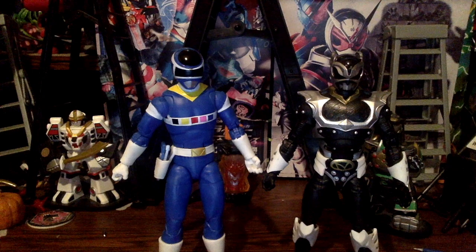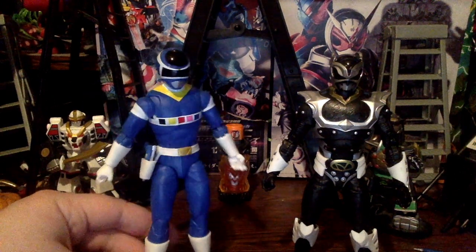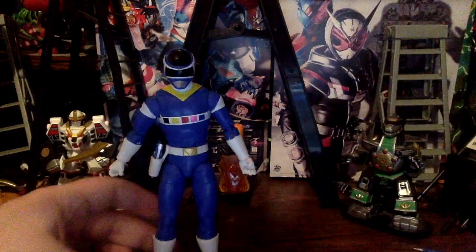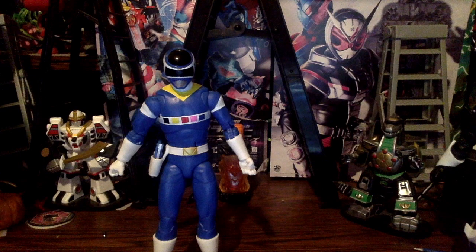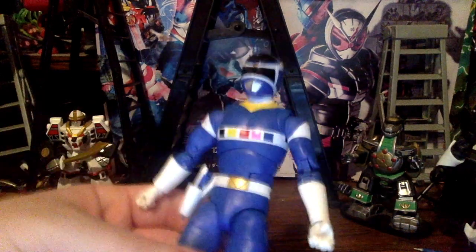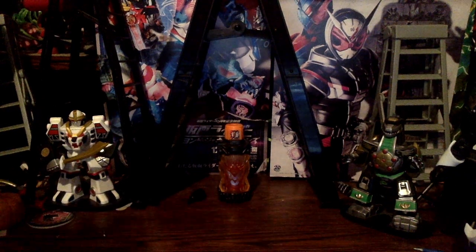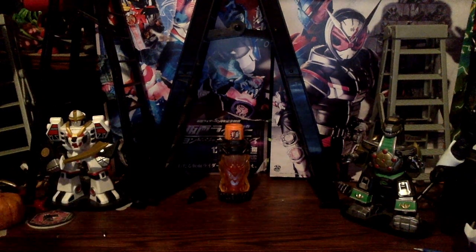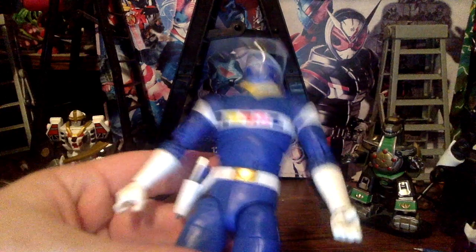That's enough of the box — now let's go on with the figures themselves. Here's both Psycho Silver and In Space Blue, and they both look just so good. We're going to go over In Space Blue first, so we'll put Psycho Silver to the side. Here's In Space Blue — I'm getting Psycho Rangers on the brain because it does have a Psycho Ranger in this two-pack.